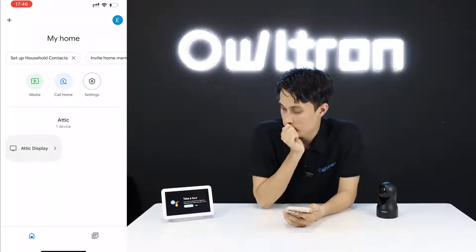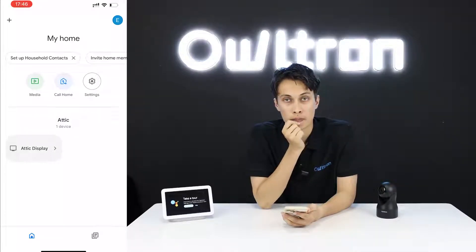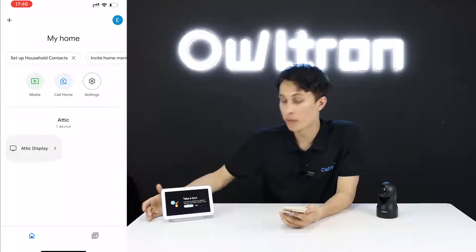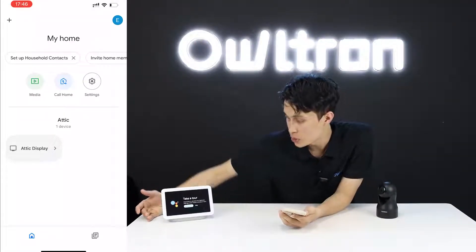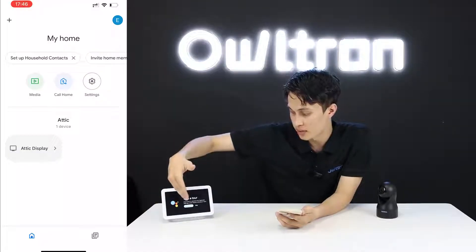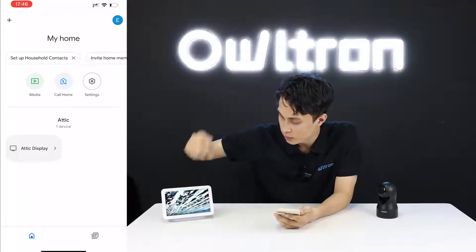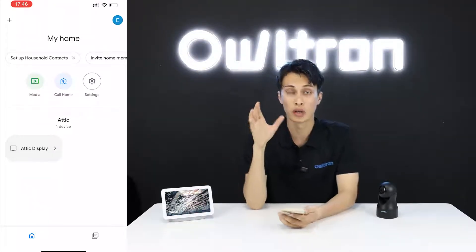The Google Assistant introduces itself: 'Hi, I'm your Google Assistant, here to help you throughout your day.' Our Google Home device is ready. If you want a tour click 'Get Started', or click 'Skip' to move on.